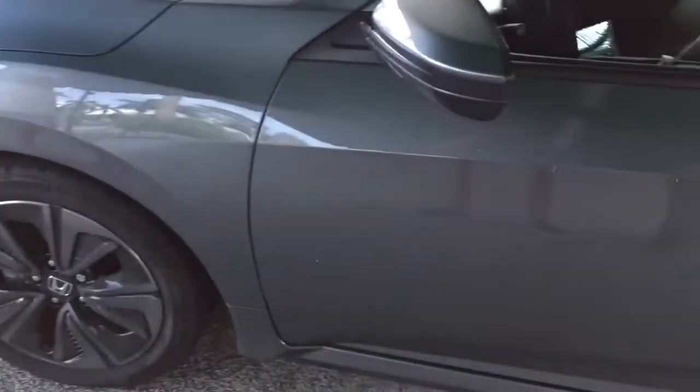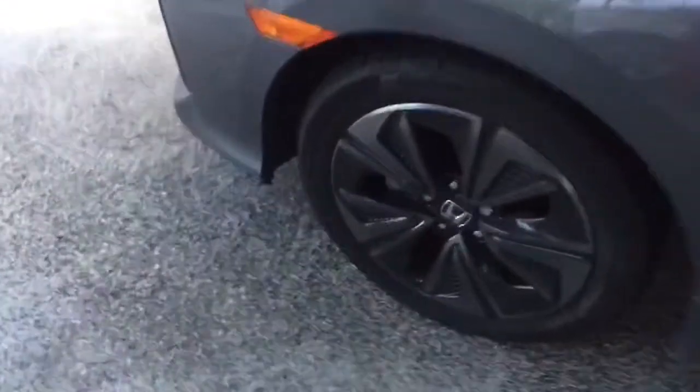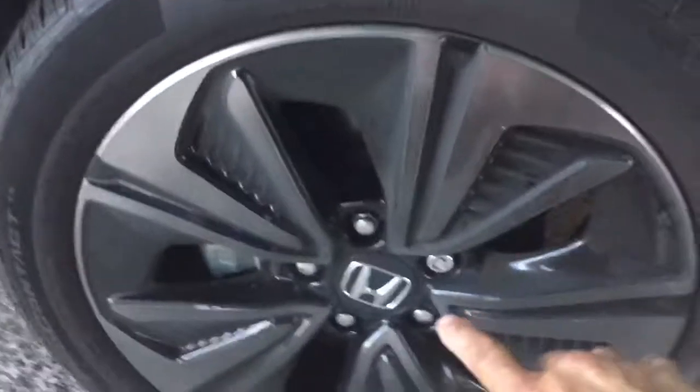What they're stealing in this car pretty much is just the airbags and the rims. Or they might break the window for anything you leave in the seat, which I don't recommend.